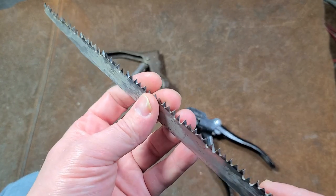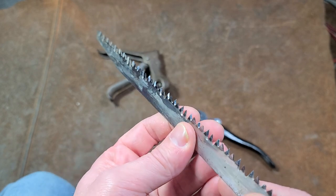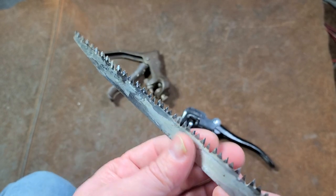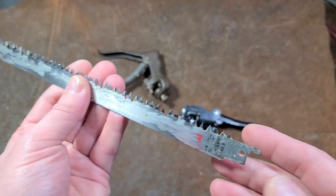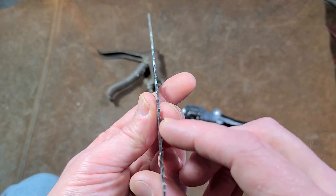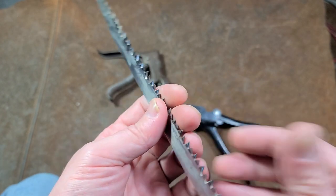In pruning situations you really want a lot of extra clearance, and many times pruning blades will still bind up. Something nice about this tool is you can use it with modern pruning blades and actually bend the teeth over to make it cut a bit of an extra wide slot to really reduce binding.